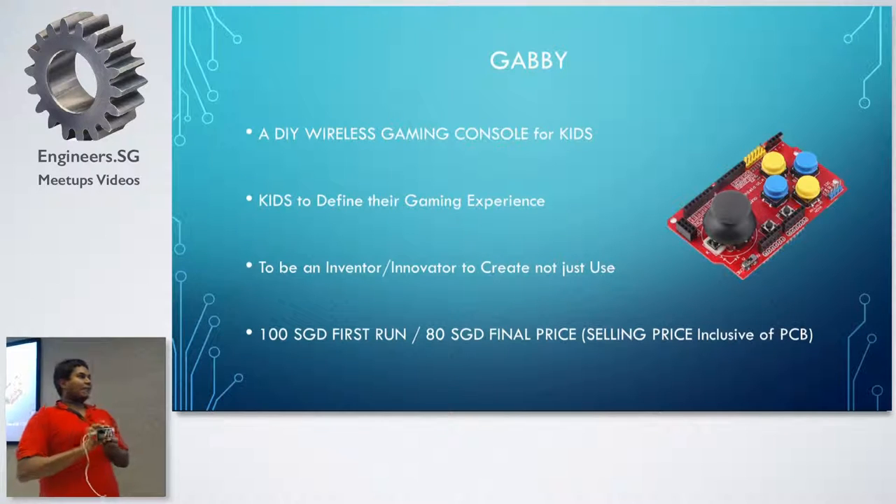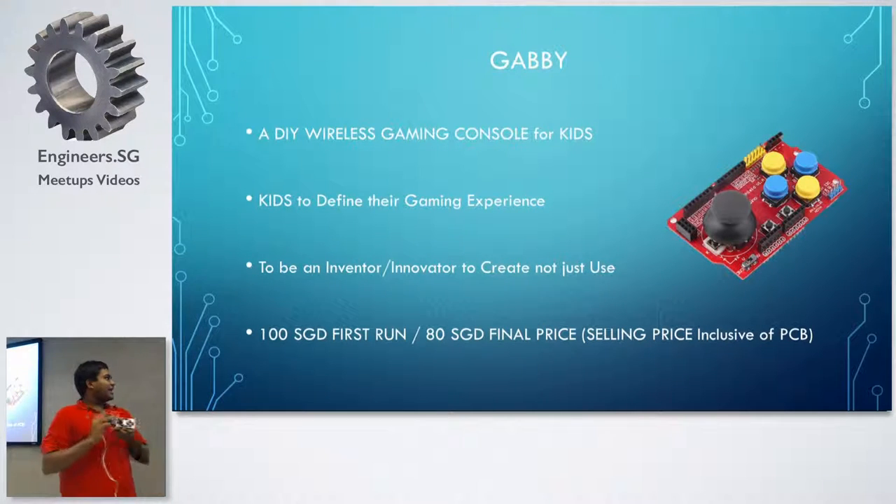So this is something I made for my kids. It's called Gabby. Gabby is basically my nickname. It's a DIY wireless gaming console for kids, for kids to define their own gaming experience.